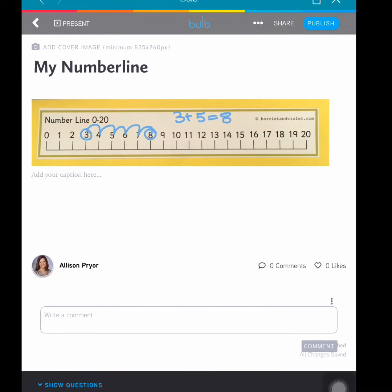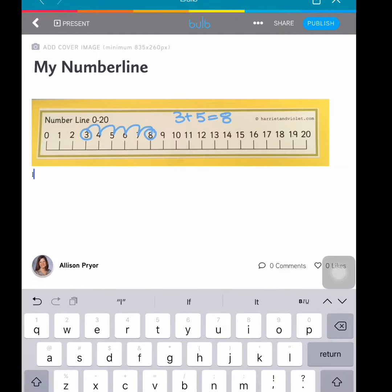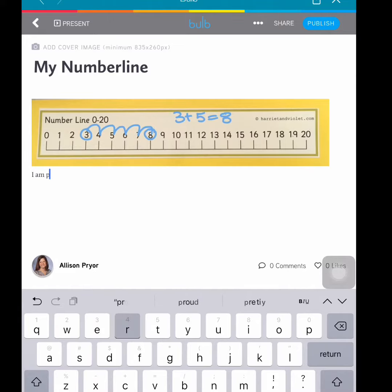Once my picture adds, I will think about how I can write my reflection. It's always a good idea with little kids to provide them a sentence stem that can help them think about their thinking and why they're proud of their growth that they've shown in the project.